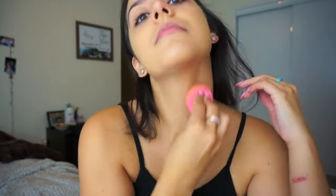I like to use a beauty blender because I have dry skin and since the beauty blender is damp, it really hydrates my skin and it makes it so that I have no brush lines and it goes on perfectly.